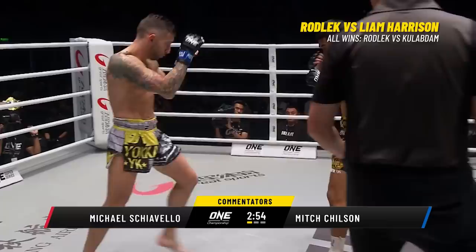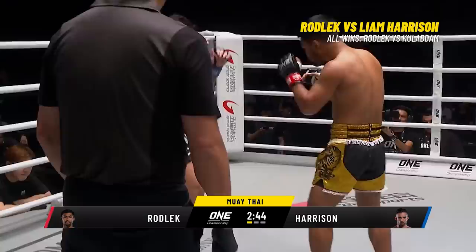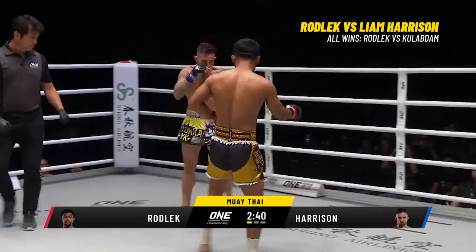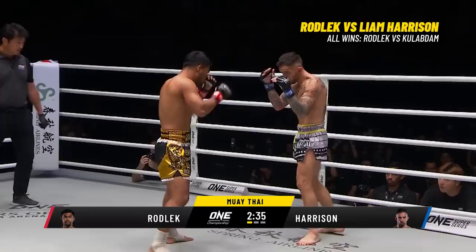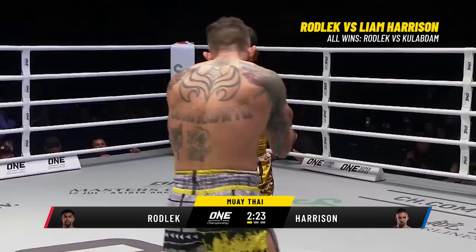Rob Lick, known by one of the best nicknames in the sport — the Steel Locomotive — against the Hit Man Liam Harrison. Good outside Viking kick to start off from Harrison. In a 110-match career, Harrison has only ever been defeated once with a headshot knockout — an amazing achievement. You can definitely see the speed difference between these two when they throw their leg kicks.